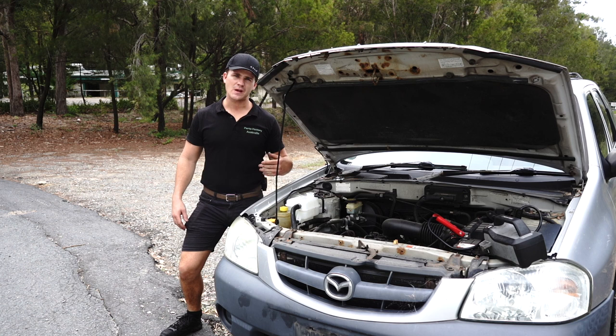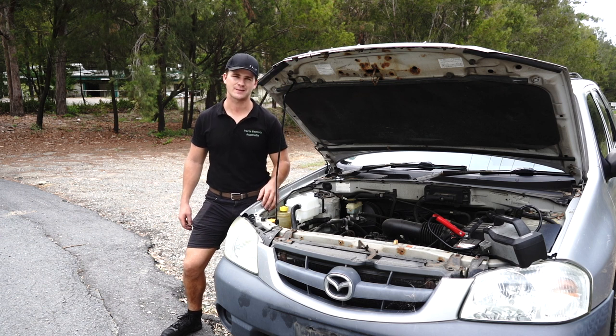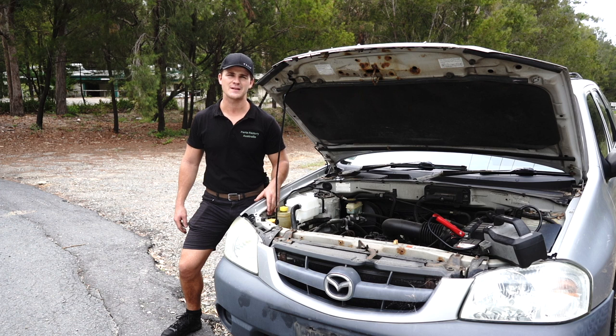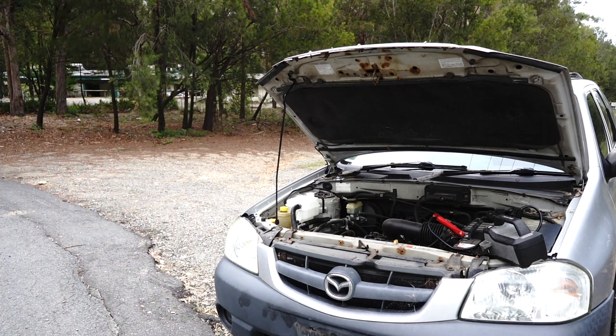I've allowed the coolant to suck through into the engine and I've topped up the overflow bottle a little bit, back up to just above the full mark. My name is Lucas Drabsch and thanks for checking out another Parts Factory installation video. If you have any questions or concerns, you're always welcome to come and talk to me on the live chat on the website. I have advice, tips, tricks, and extensive knowledge about cars and car parts. Feel free to come and say hello — catch you next time guys.